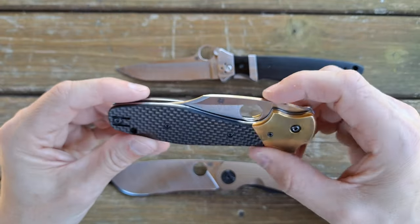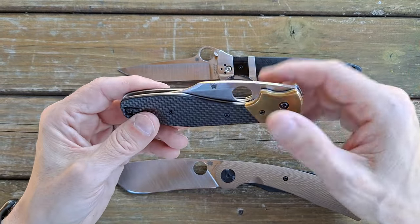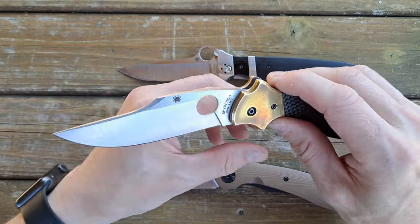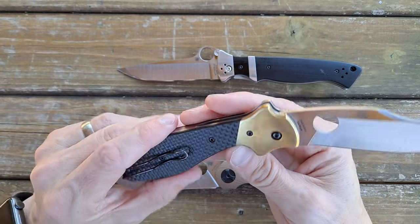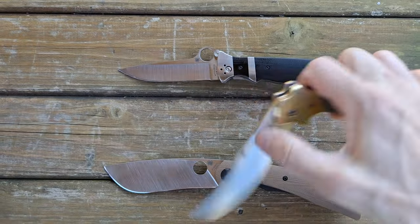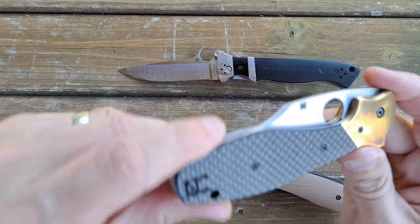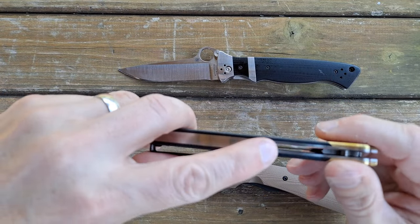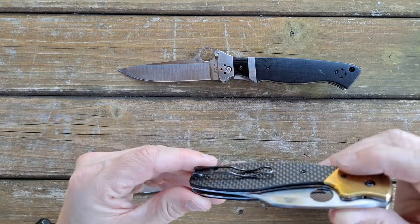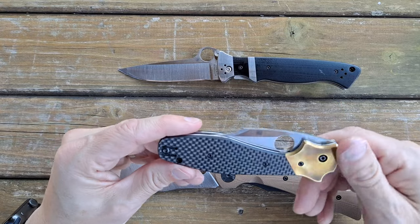Shemp did two knives for the Ethnic series — this one, the Shemp Bowie, and the Navaja, which had a distinctive ratchet sound from a spring that would make a clicking noise when it was opened. This one has a brass bolster with peel ply G10 and a stainless steel backspacer. Wire clip, which I really like — people are split on them, but I really like the wire deep carry clips. The clip got a little scuffed up, but such is life.